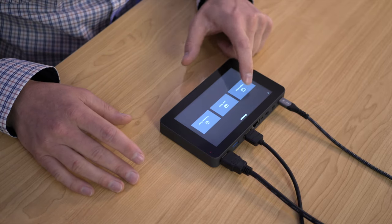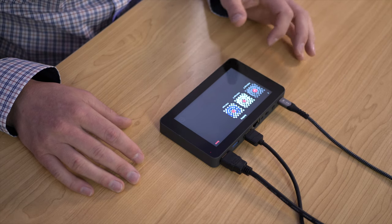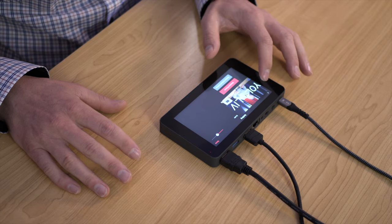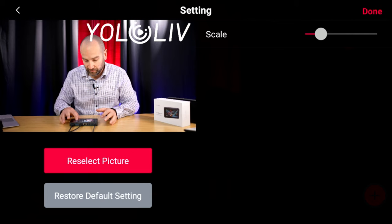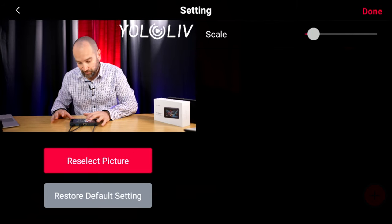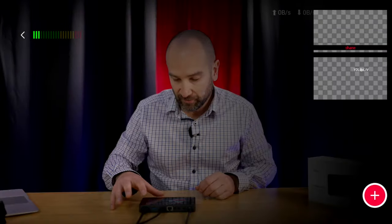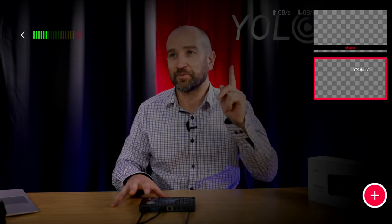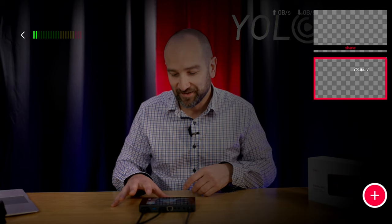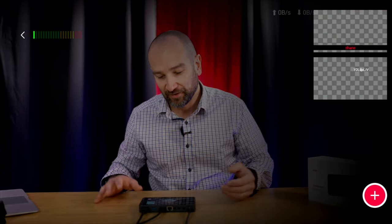From the same menu we have image overlays. This pulls a file from the SD card — by default the YoloBox logo is already on the card. You can scale it and reposition it anywhere on screen. If you want your own branding, just put an image on the SD card and pull it into your stream. Tap on it to toggle it on — it overlays on top of everything. You can leave both the lower third and image overlay on simultaneously, and they dissolve nicely.